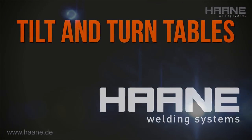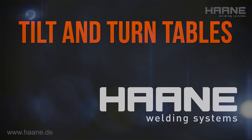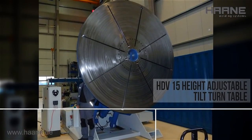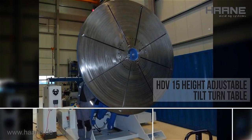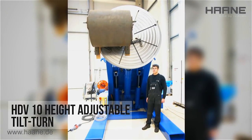Tilt and turn tables. Such handling systems can be used for both manual, as well as mechanized and automated welding.